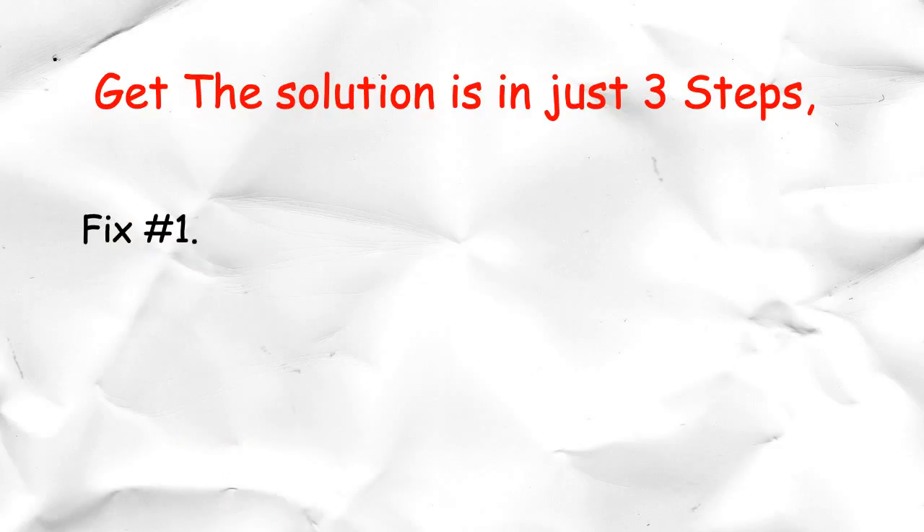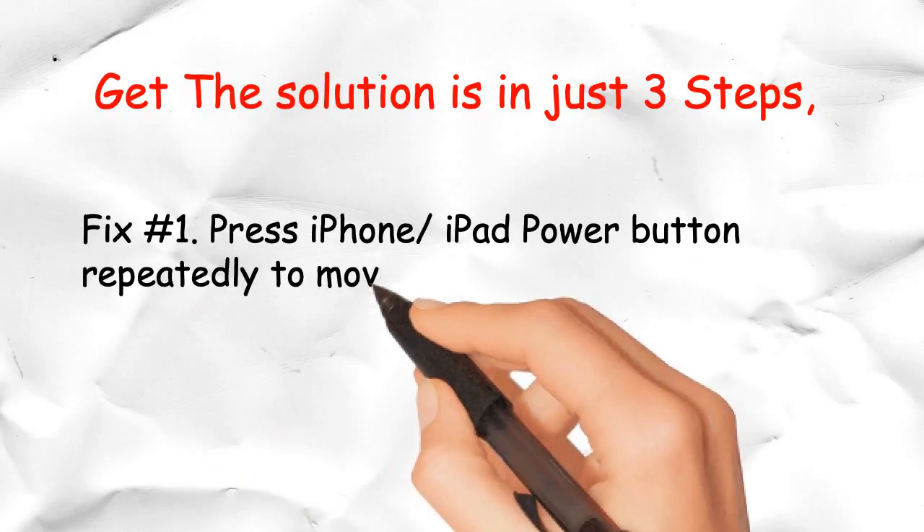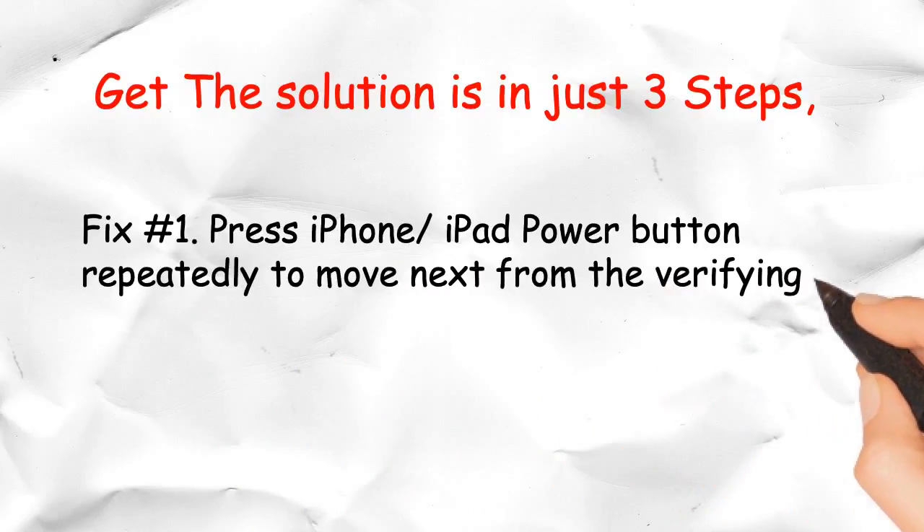Fix Number 1: Press the iPhone or iPad power button repeatedly to move past the verifying update screen.